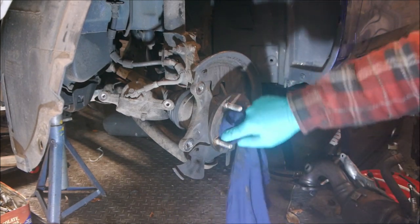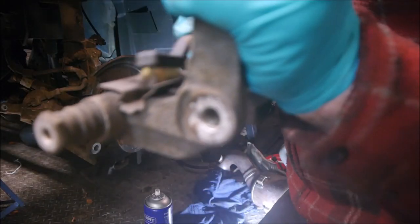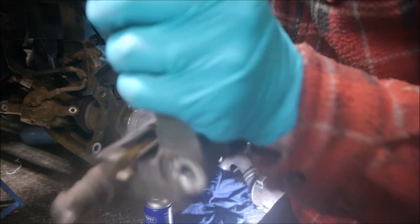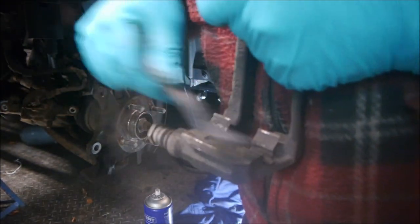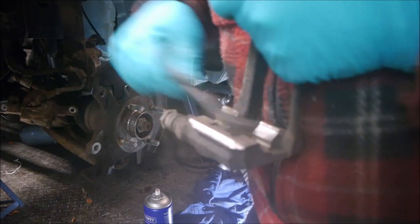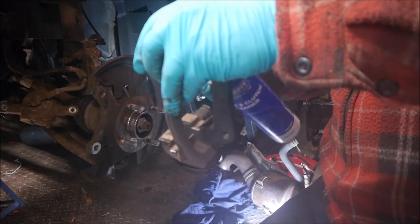We're not ready to rebuild yet — I want to clean these calipers. This is where the pads slide in. Someone cleverly designed these as stainless steel so they won't corrode and the pads can slide freely. You can see I've cleaned one and it's nice stainless steel — I'll clean this other one up too. There we go — nice and clean, so they slide in and out without binding.